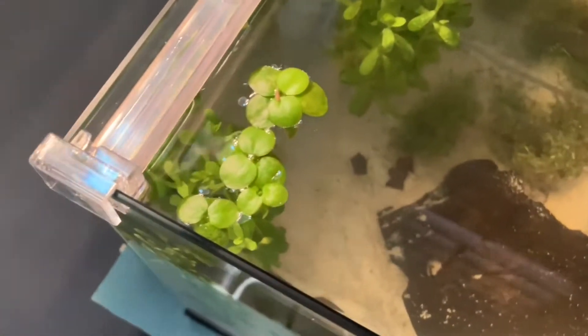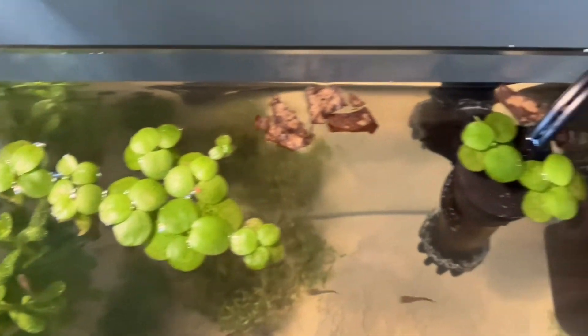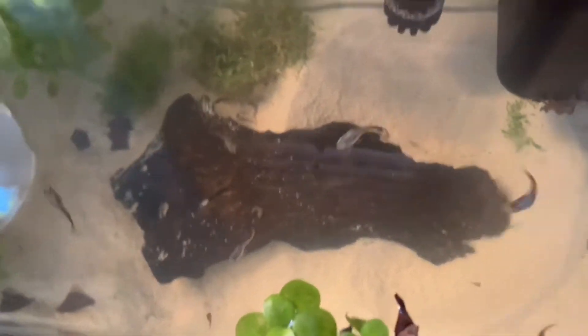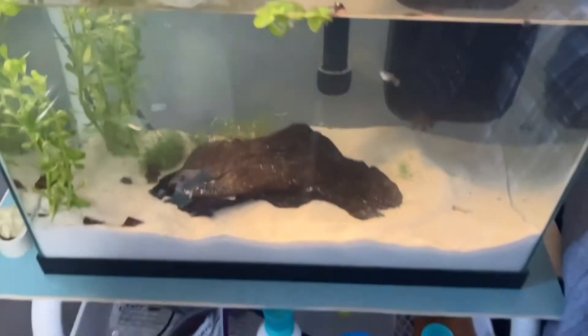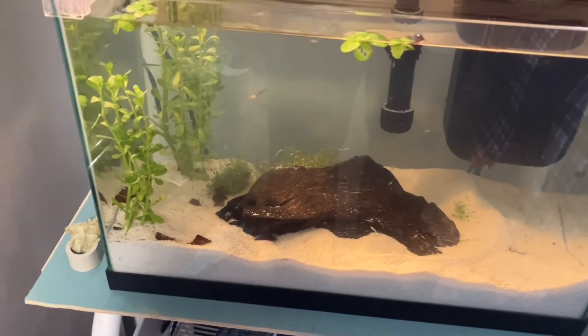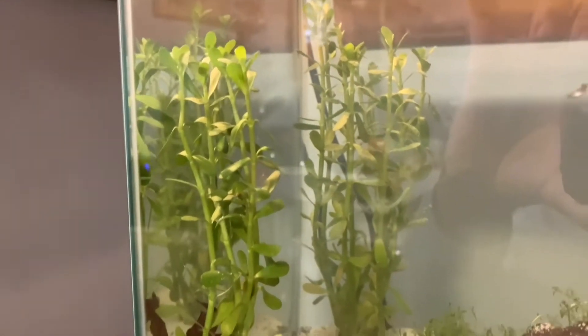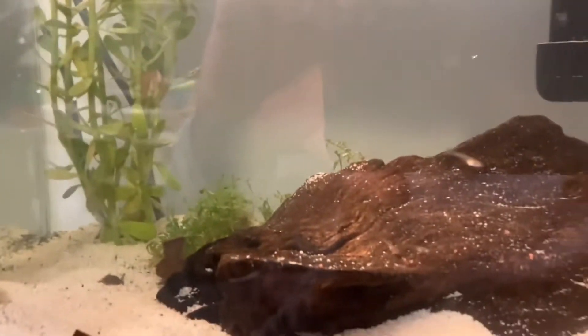Water changes are another big thing. Perform regular water changes — I would say 20 to 25 percent every three to four weeks. You can vary based on the size of your tank and how many plants you have. Live plants are really helpful because they keep levels of ammonia and nitrates down.